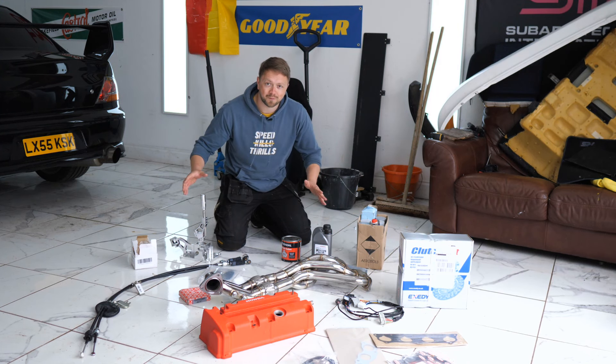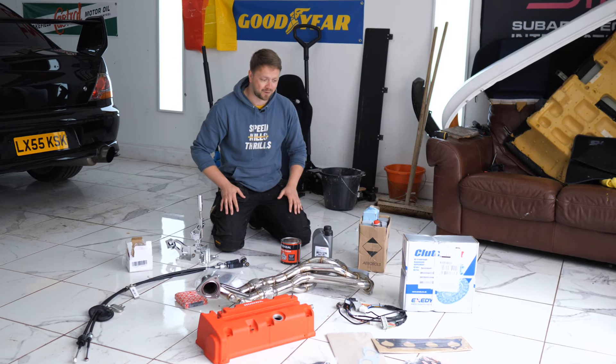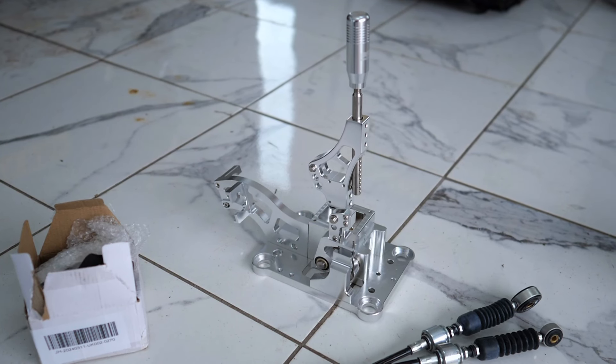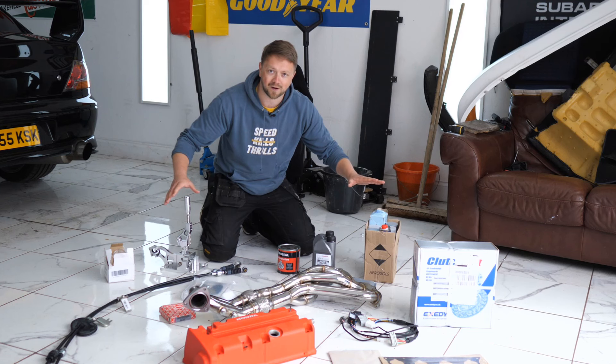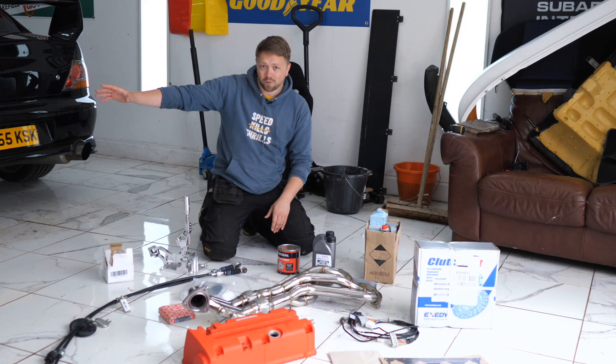On top of that K20, there's a lot of parts that you need in order to make it work with the Jazz platform. We need to think about things like the wiring, we need the gear cables to make it work, we need an exhaust that's going to work. Thankfully, we've got all these parts here ready for when that engine arrives, but for now we need to get the old original 1.4 out, so let's get to it.